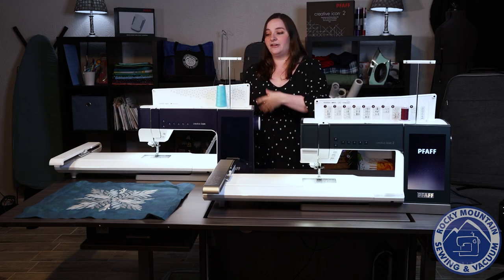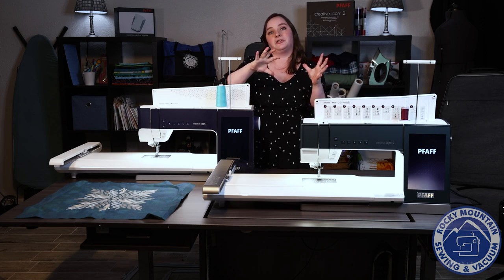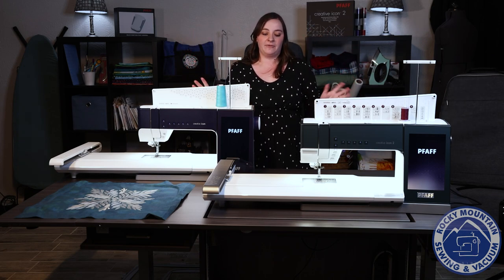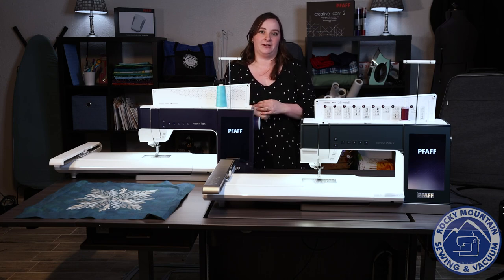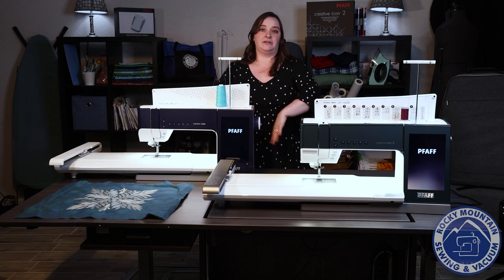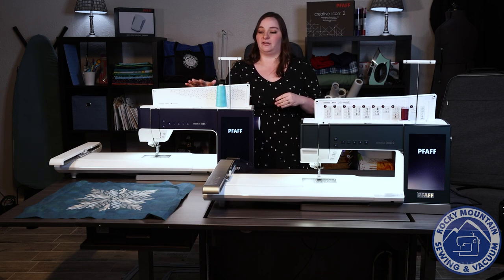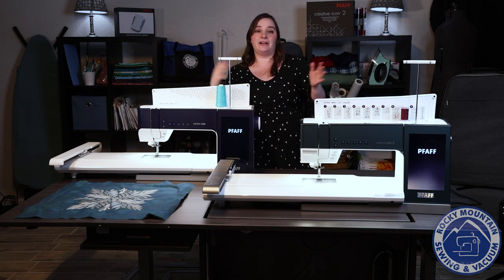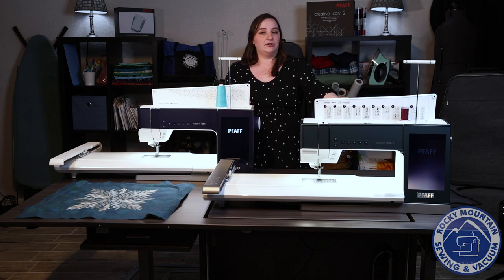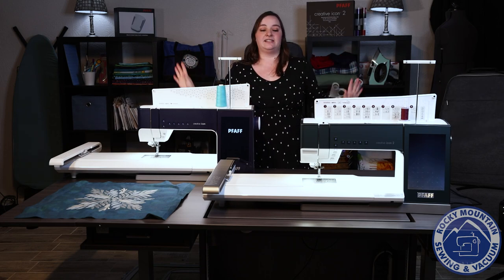They both have accessibility with MySewnet. MySewnet is a really cool thing where you can put your embroidery designs online and send them straight to the machine. They have a whole library and software program to go alongside it. One of the extra features they've added is an app called Sew Notice, which tells you when the machine is ready for a new thread, if the bobbin ran out, or if a thread broke. On the Creative Icon 2 they've also added a placement section where you can take a picture of your hoop and send it to the machine so you can get everything exactly placed where you want it.